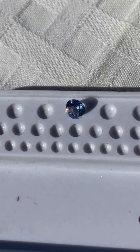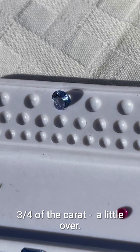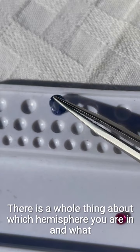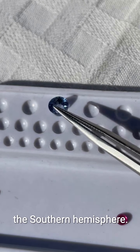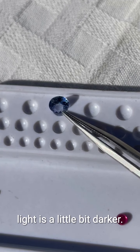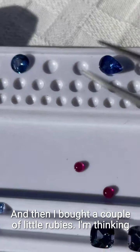Speaking of the three loops, I also have this one — I really appreciate the sparkle and the color on this one. This is three quarters of a carat, a little over. I really like this color. There's a whole thing about which hemisphere you're in and what sapphire is better in the light of the northern versus the southern hemisphere, and this lighter color is really lovely up here where the light is a little bit darker.